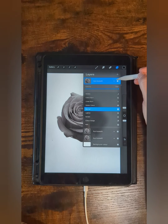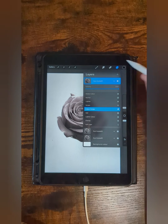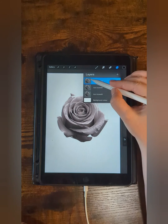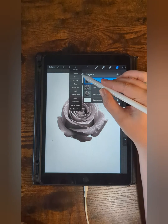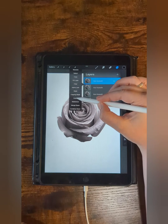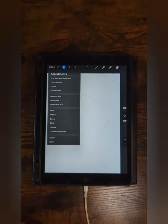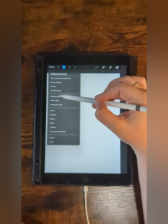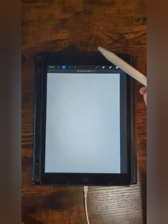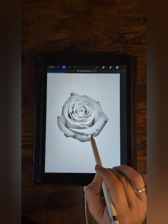Now set the first layer to color dodge. And then select, in the next step, Invert. Now you can adjust everything with Gaussian Blur — just push it to the side until it's enough for you.